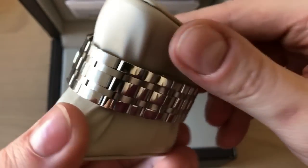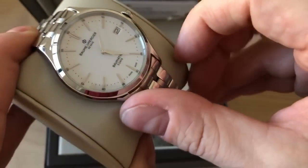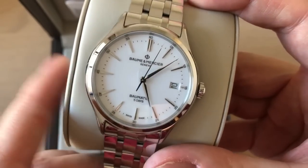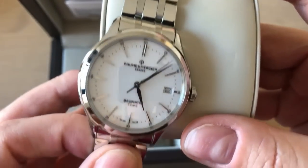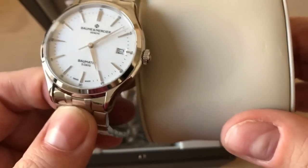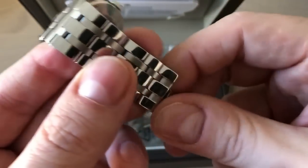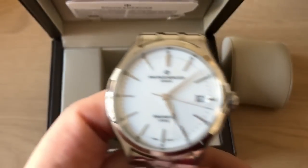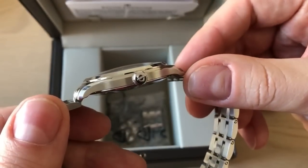I must say this is of course not a true unboxing, because I already unboxed this watch when it was delivered to my office — I'm not very good at just sitting around looking at boxes. I did unbox it, and I must say this bracelet is absolutely amazing. So this is just my initial first impressions and first thoughts about this watch.